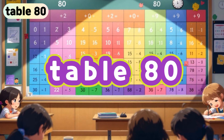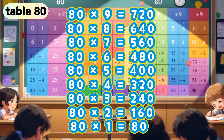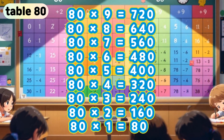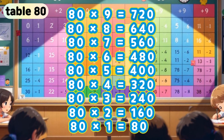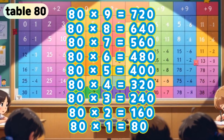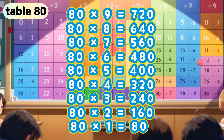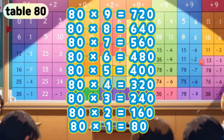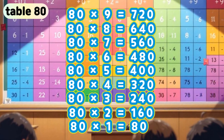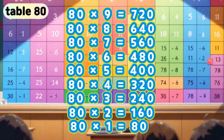Table 80. 80 x 9 is 720. 80 x 8 is 640. 80 x 7 is 560. 80 x 6 is 480. 80 x 5 is 400. 80 x 4 is 320. 80 x 3 is 240. 80 x 2 is 160. 80 x 1 is 80.